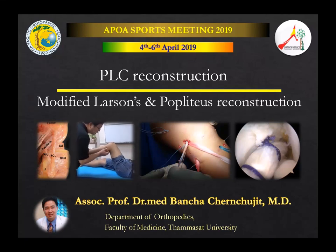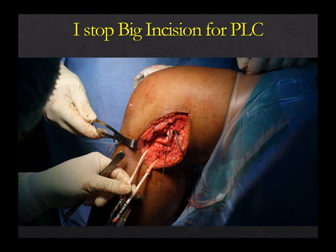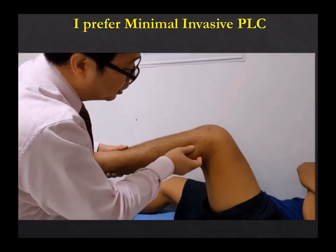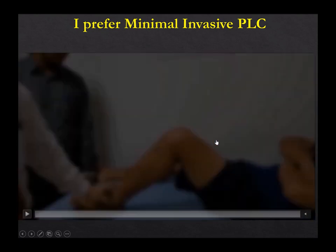I did the minimally invasive posterolateral corner reconstruction using the modified Larson minimally invasive technique. There are three structures on the posterolateral corner. Let's look at the anatomy. I stopped doing the big incision for posterolateral reconstruction because the popliteus and posterolateral structures are very deep, but the popliteus is an intra-articular structure. So you can do it minimally invasive with arthroscopic surgery. You see this is minimally invasive — good stability with a very small incision.